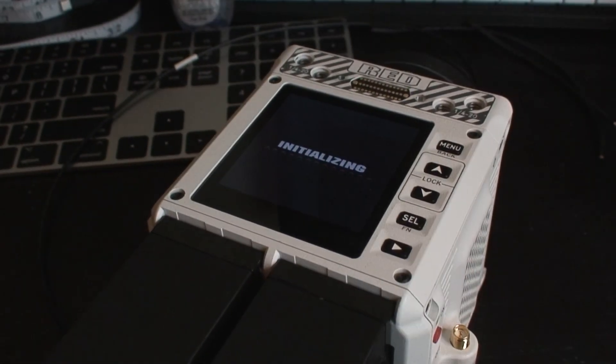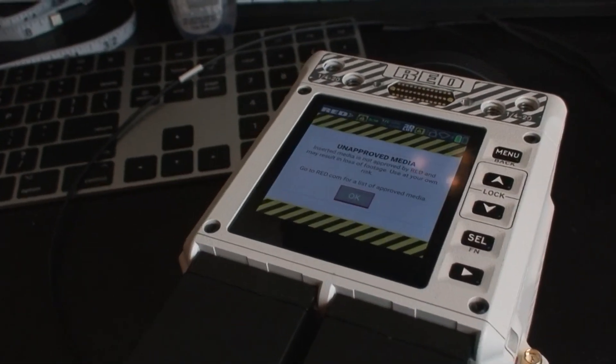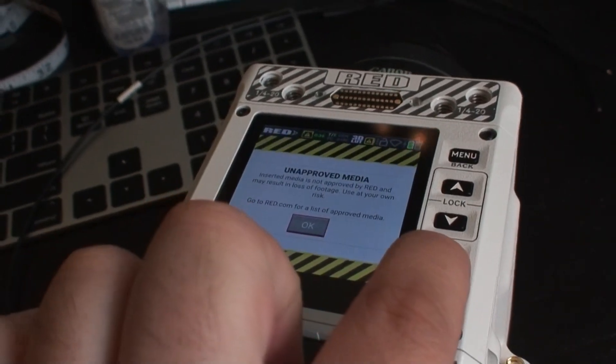Let's bring the exposure down — we're not trying to clip our highlights here.